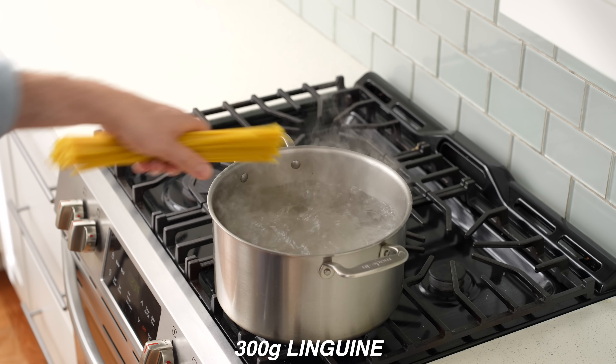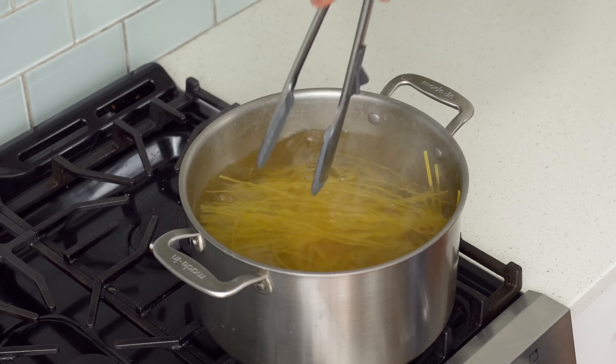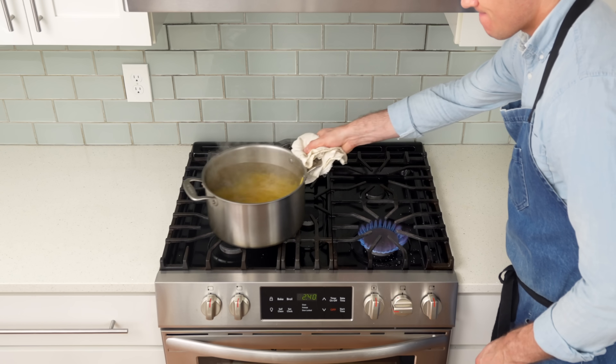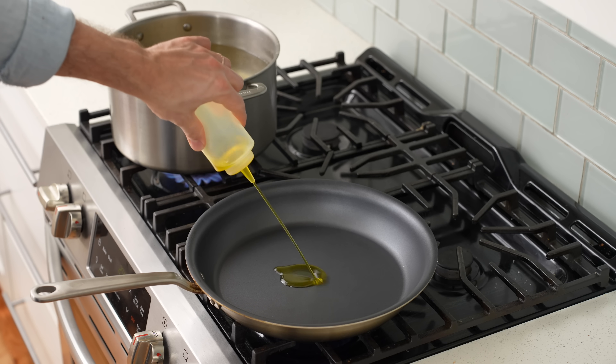Up next is a pasta dish dripping in briny white wine butter sauce. Drop 300 grams of linguine into a big pot of salty pasta water, come back with tongs to make sure the pasta isn't sticking and is fully submerged. Move the pot to the other side of the stove to boil while you prepare the white wine butter sauce — check back in about eight minutes.